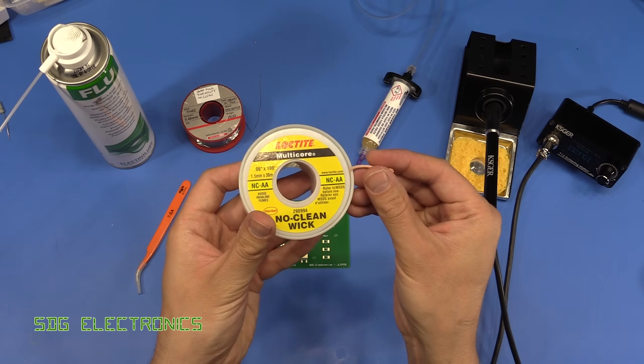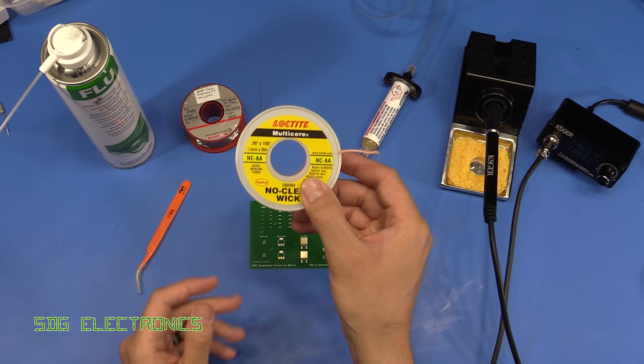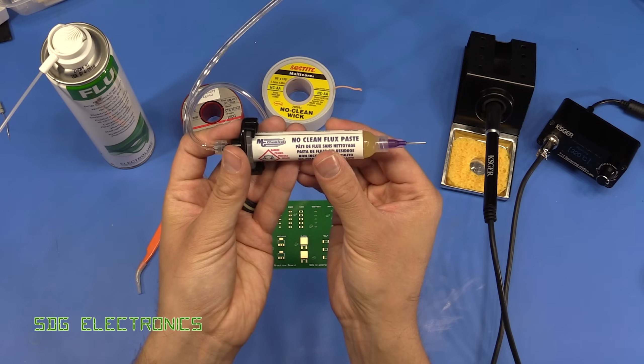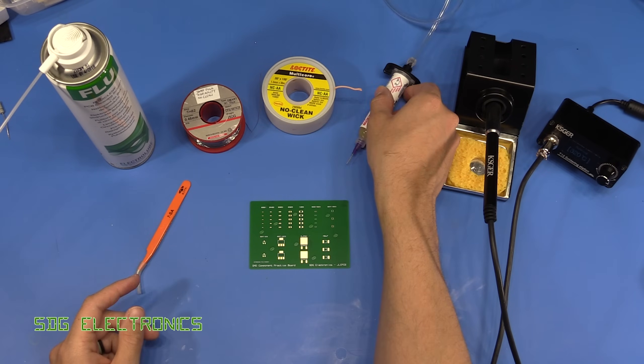Some solder wick — I've got some 1.5 millimeter width solder wick here, which is ideal for cleaning up a bit of excess solder if you put slightly too much on the pad. We've got some flux; this is made by MG Chemicals and it's a no-clean flux paste, and I've connected this to my solder paste dispenser.